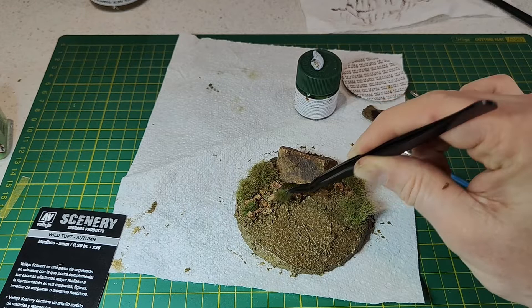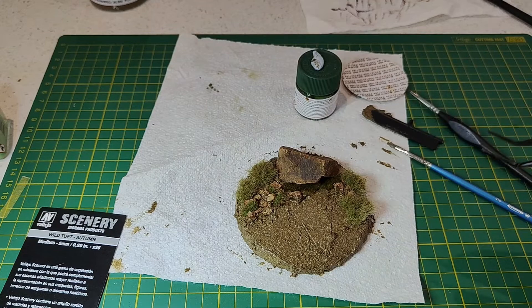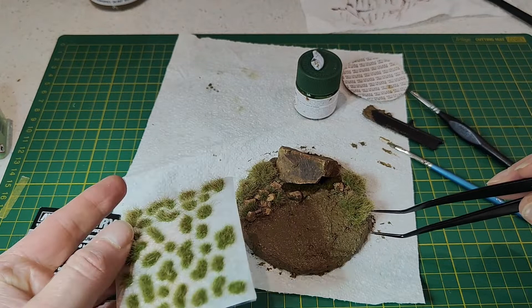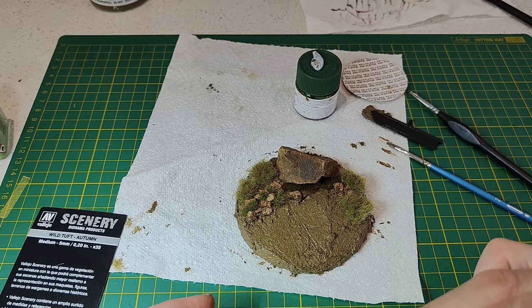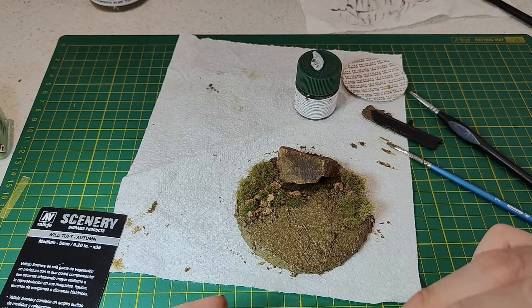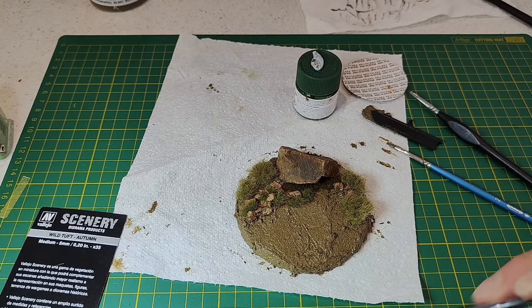Now I'm using the same Wild Tuft Autumn but in the medium 5mm size, so slightly smaller tufts just to create some contrast to those extra large wild tufts. That's how they come on a sheet — you just pick the shape that works for what you're trying to do. I decided to stick with the autumn color for the wild tufts and the Wild Dark Moss for the moss, but of course you can use different colors to contrast, and I think that would look good as well.